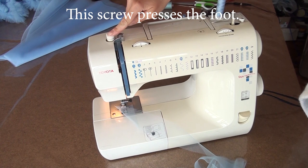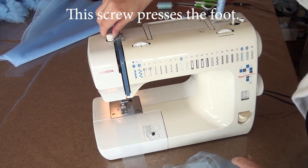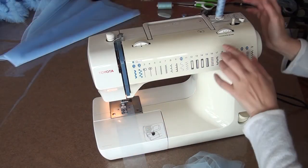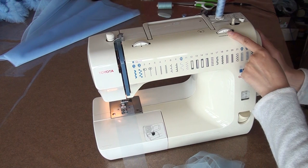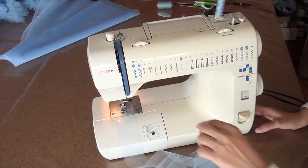This screw presses the foot. I slightly increase the degree of pressing. Stitch width 4 mm. This is a satin stitch foot.